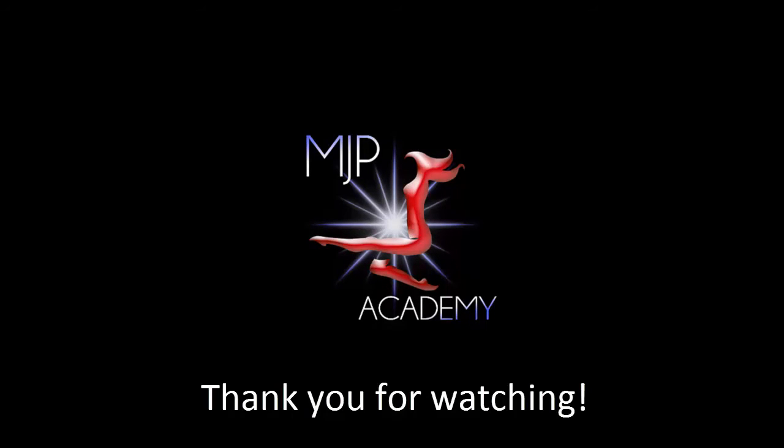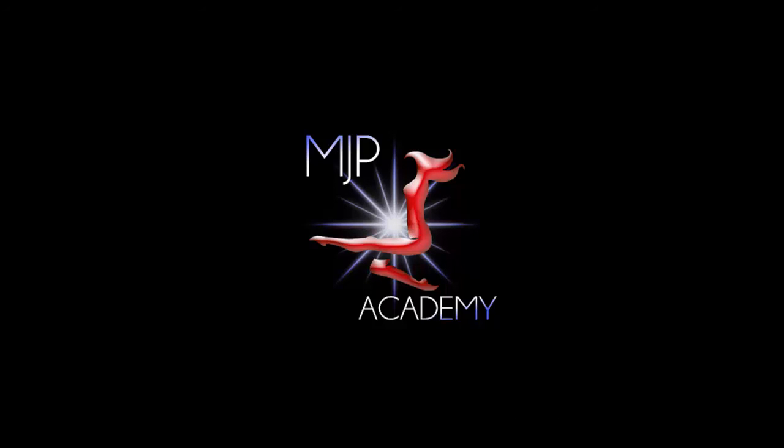If you like this video, please subscribe or click like below. For information on classes at MJP, please visit our website at mjpacademy.com. To follow us on social media, please see the links below.